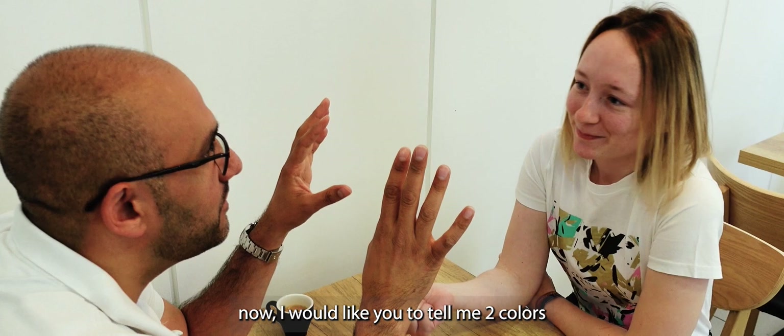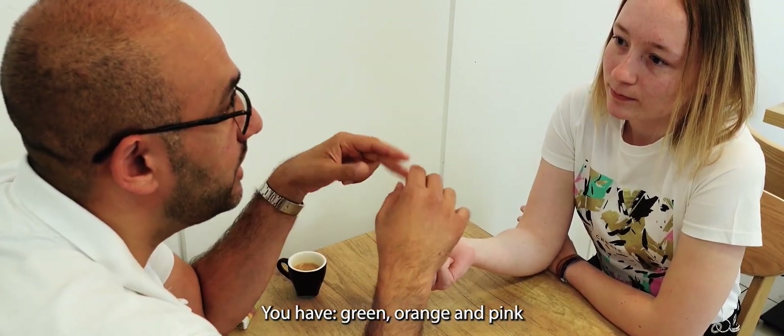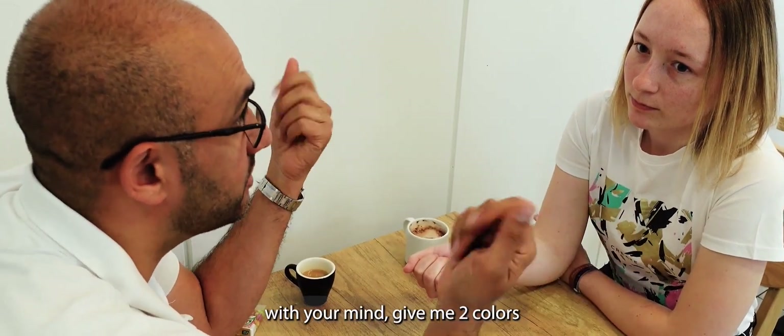Now I would like you to tell me two colors. You have now green, orange and pink — like apple, orange and strawberry. Give me two colors, just invisibly like this. Orange and strawberry.